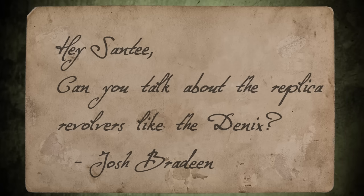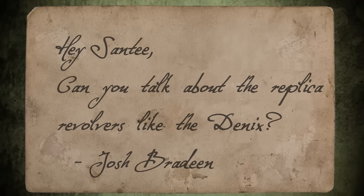Hey there folks, Santee at the Arizona Ghost Raiders here. We've got mail. Hey Santee, can you talk about the replica revolvers like the Denix? Josh Bradine.